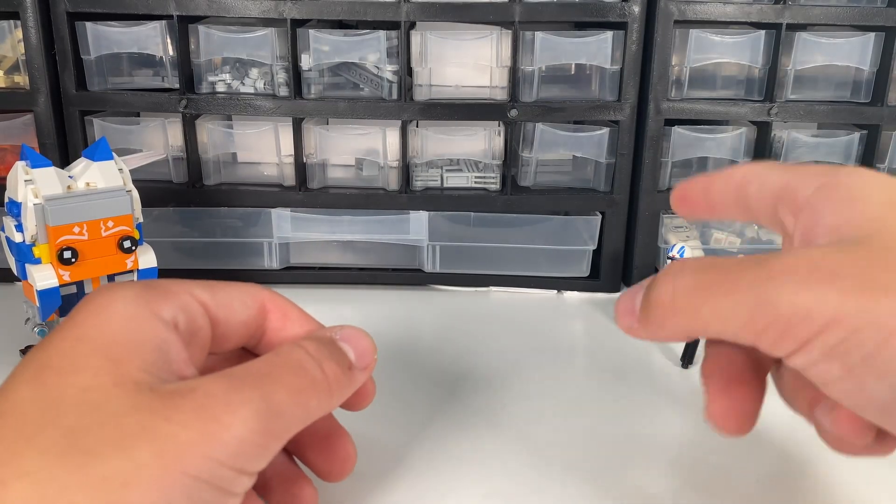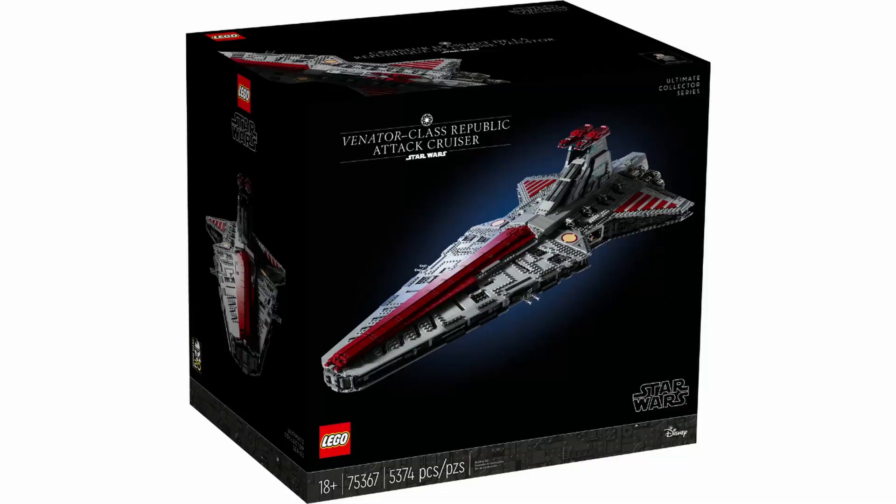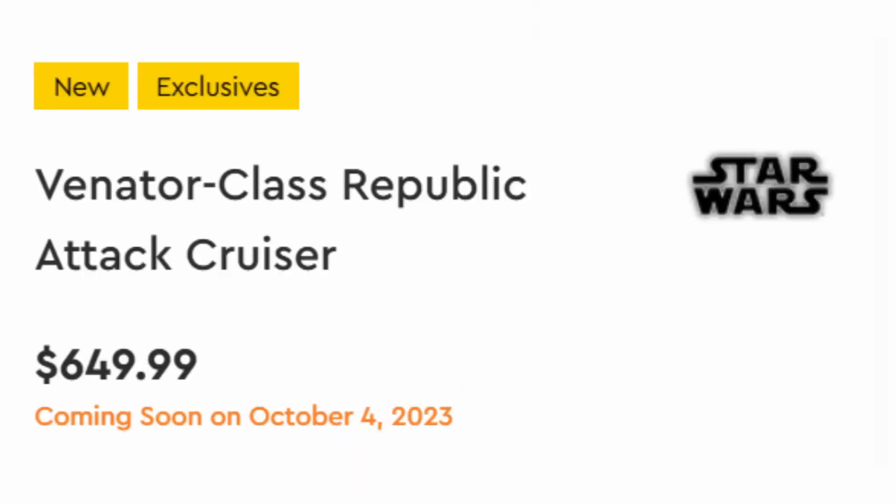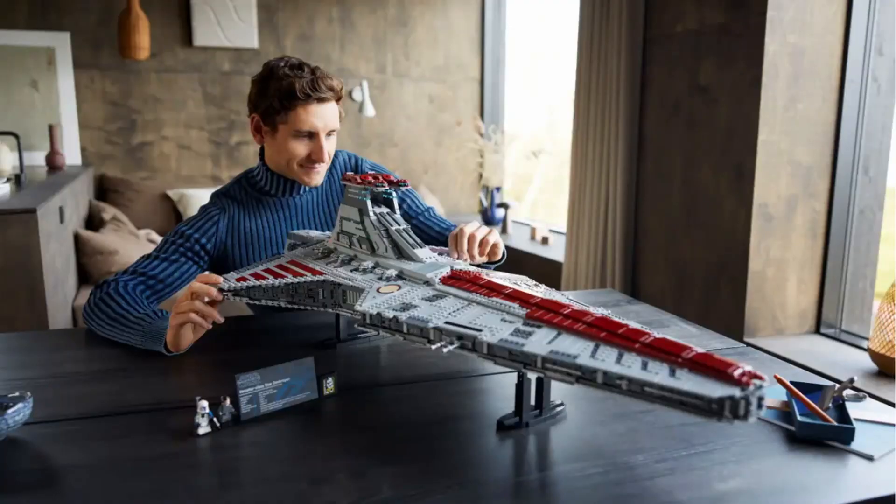Hi everyone and welcome back to another video. Today we're going to be taking a look at the newly dropped UCS set that LEGO released today — that is the UCS Venator. This set retails for $650, which is not a cheap price point at all, but I have to say it is a pretty good set. Let's go ahead and dive in and see what makes this set so good.